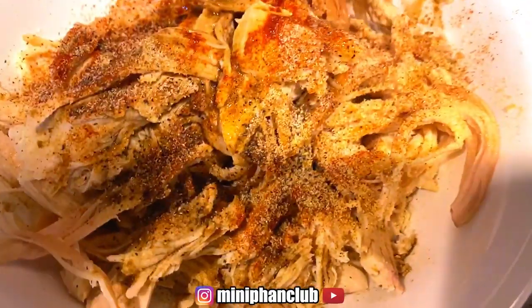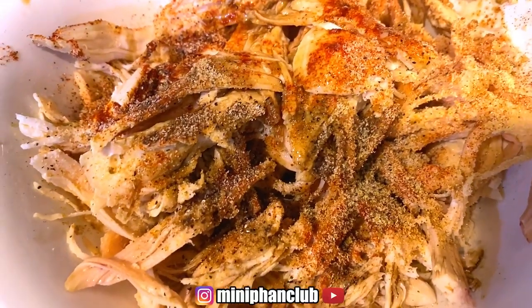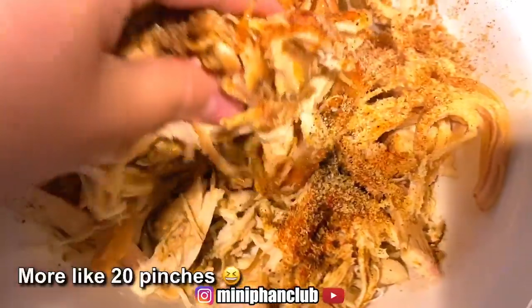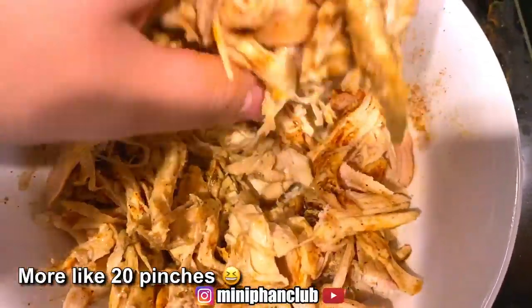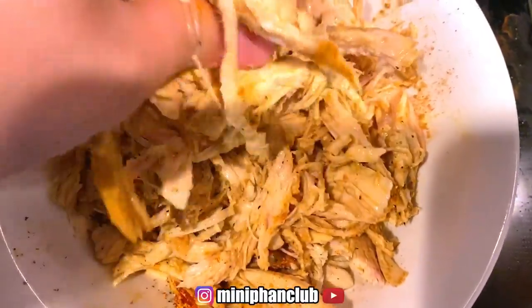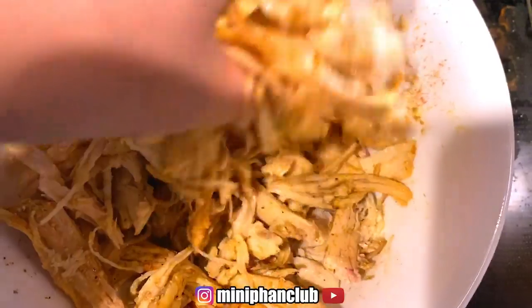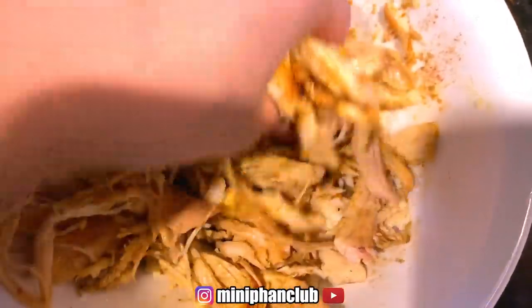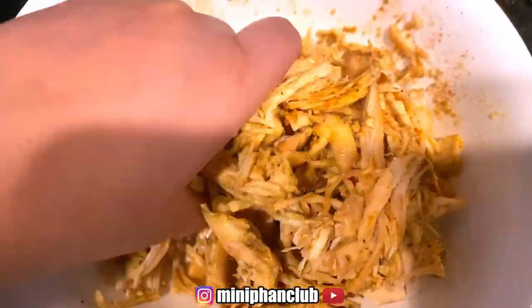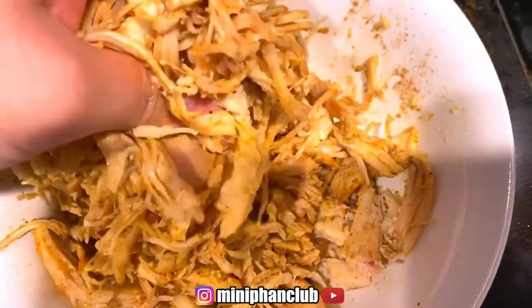I put in all the seasonings and you just eyeball it — just a pinch of everything. This is only one chicken breast. You just mix it all together; I use my hands. You can put gloves on if you're making it for other people, but this is for my kids.